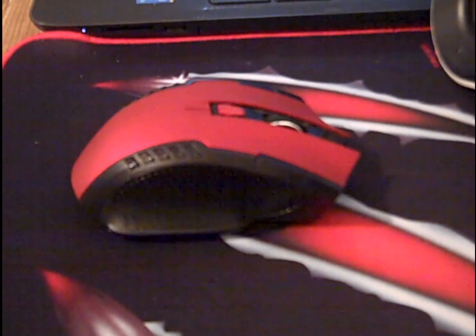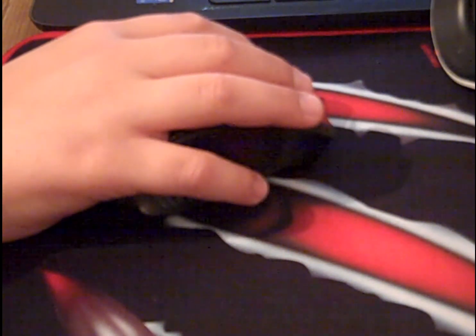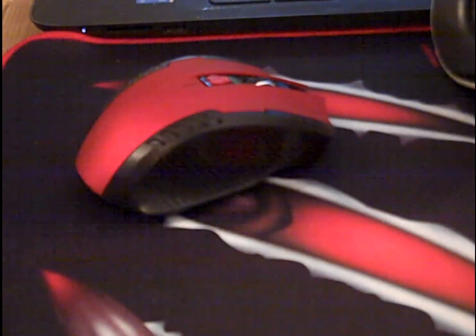Hello there, it's TechReviewsUK here and I've got a pretty neat review of this 2.4 GHz wireless optical gaming mouse, the red version. I got this off Gearbest for £2.60, so a really good deal and it is a really good mouse — I really like it.